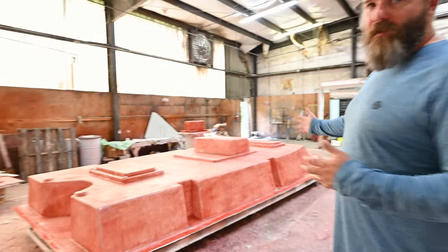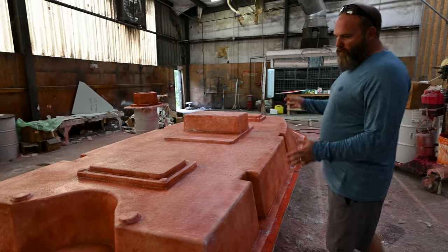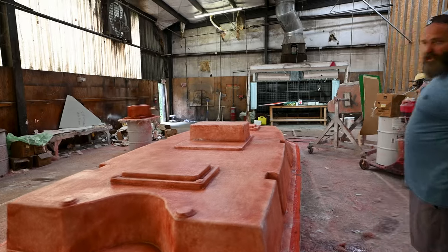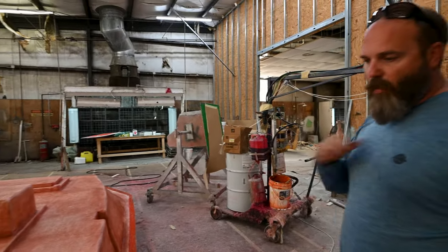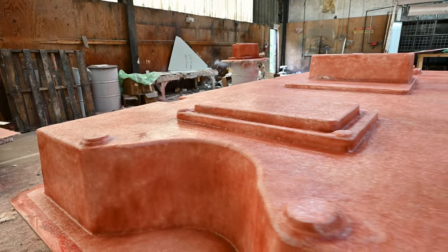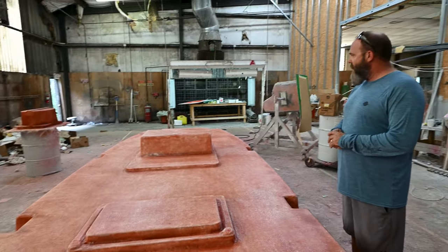Parts coming out of gel coat and paint move to the next step: the skin coat process. This is where we put a first layer of structural fiberglass onto the mold. This is typically done with a chopper gun — some guys hand lay it with rolls and wet out, but we use a chopper gun. We do a specific amount of millage around each part and make sure all the seams get puttied to reduce any chances of error in the part.